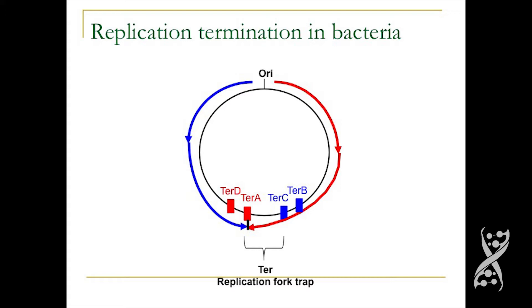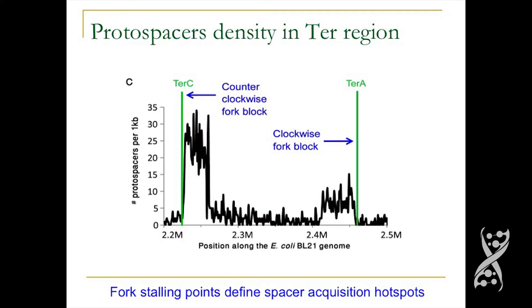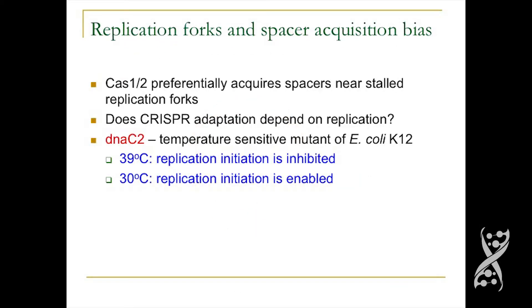These fork stalling sites are exactly the points that define the spacer acquisition hotspots. Zooming in on the ter site region, ter C and ter A exactly define the position where the spacer acquisition hotspot begins — the hotspot is upstream of these ter sites. We verified this by engineering a de novo fork stalling site into the E. coli genome. When we engineered ter B into the chromosome, it formed a very strong spacer acquisition hotspot. So it appears that Cas1 and Cas2 preferentially acquire spacers near stalled replication forks.